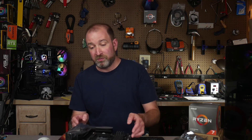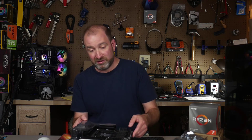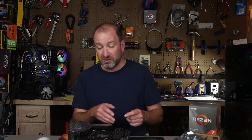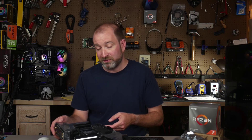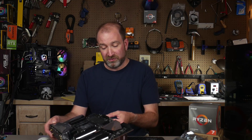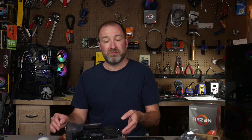Thank you very much for tuning in. If you have any questions feel free to comment below, and please hit subscribe if you want to hear more content like this. I'm going to be building this into my new Hydro X system so I hope to have more details out about it. It looks like a solid board — it might be a little more than what most people need given the number of phases, but we'll see how it goes with the Ryzen 3000. Thank you very much, have a wonderful evening.